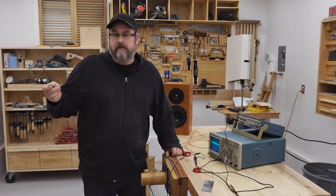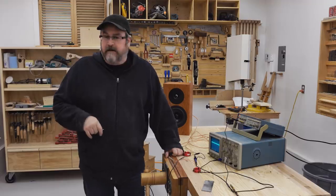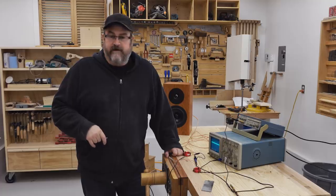In my last video, I made bread, so I guess I was Chef John. In this one, I'm going to be doing something a little bit more nerdy. So I guess this time around, I'm Professor John.